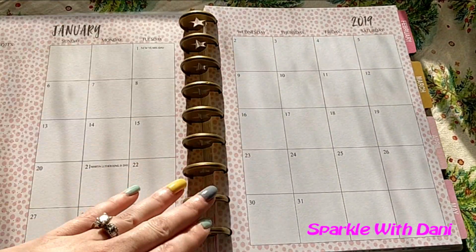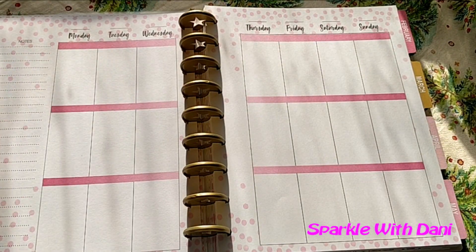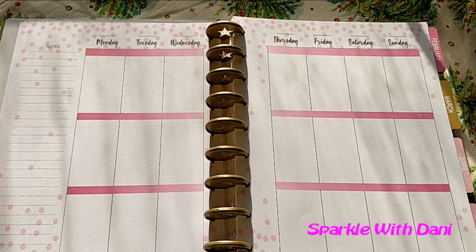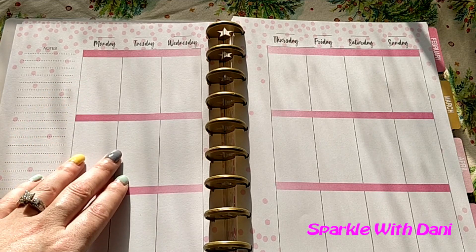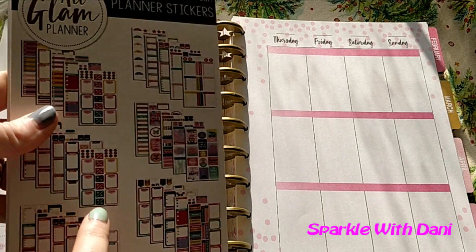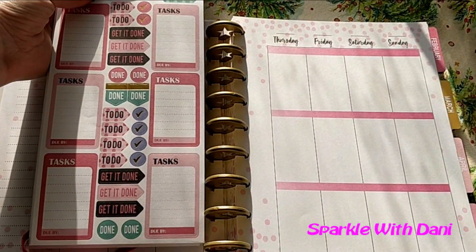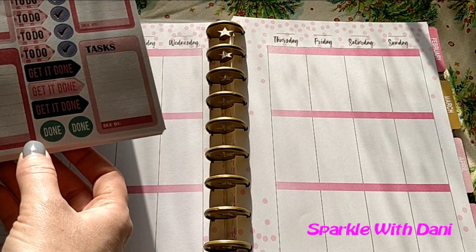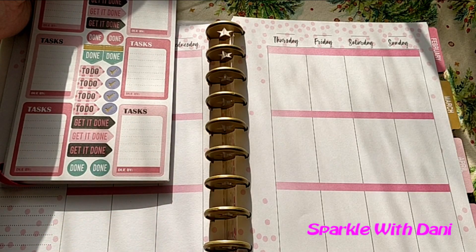We have the monthly view which has polka dots for January, and then the weekly view — I was really confused about because it's not dated and all the pages look the same: all white with pink polka dots, pink lines, and a note section. These boxes are a lot thinner than in the Happy Planner which I currently use, and they are also thinner than the stickers by the All Glam Planner. These task stickers are just a little bit too big to fit in the boxes.